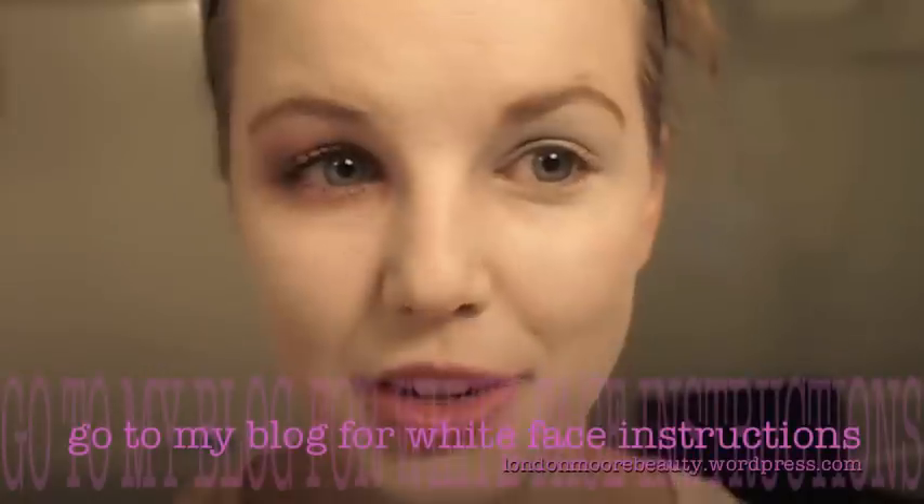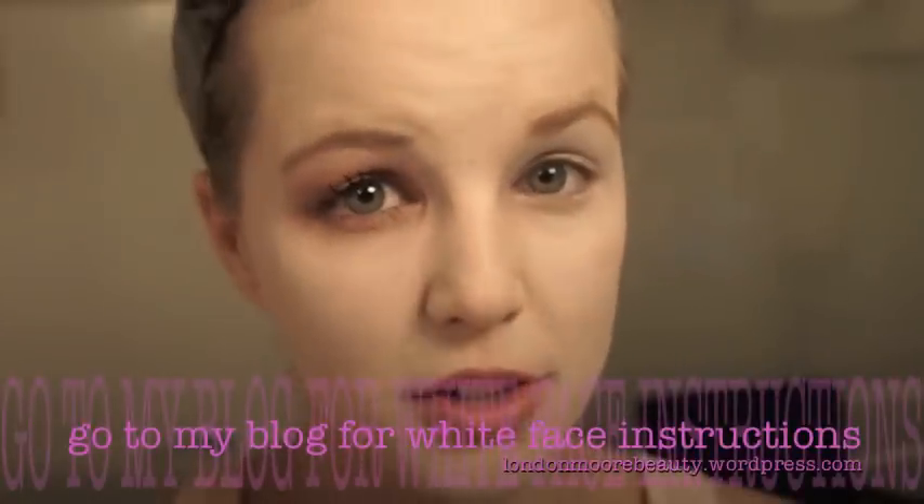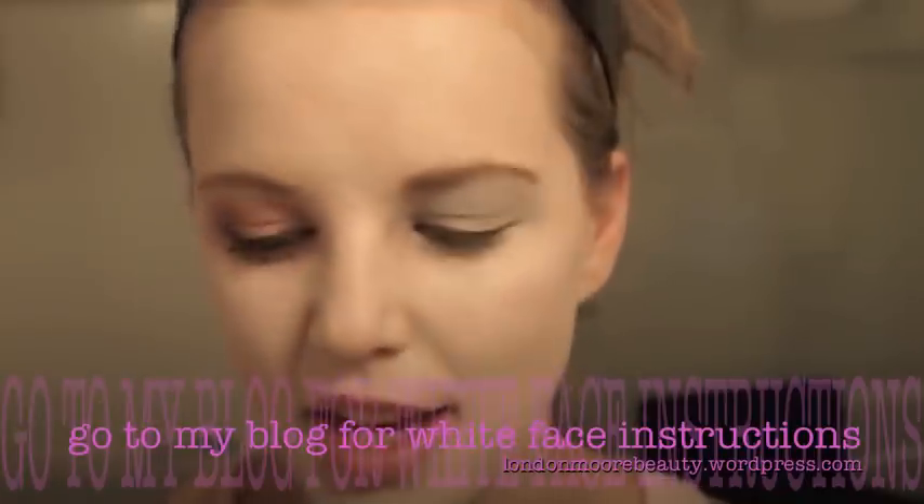We're going to get started. We have enough eyeshadow base on already just because of the white makeup, but if you choose not to do the white on your entire face, then definitely put an eyeshadow base on because we need this color to stick.